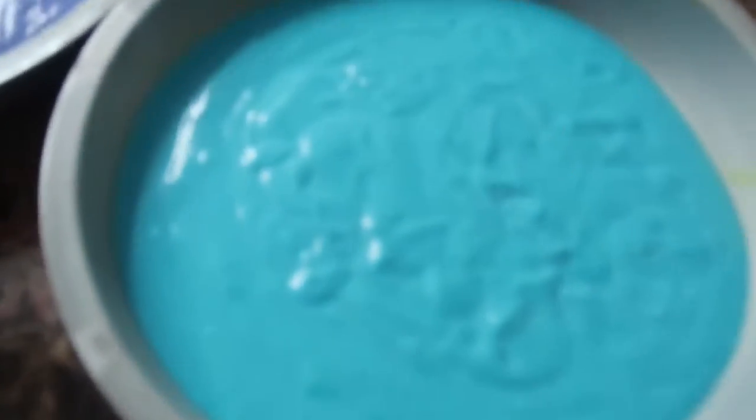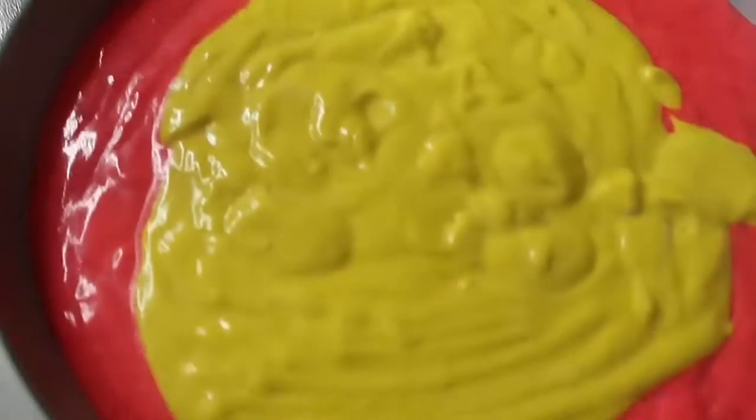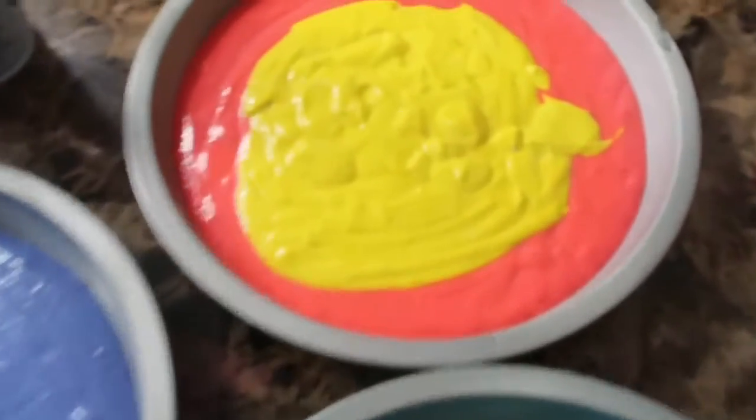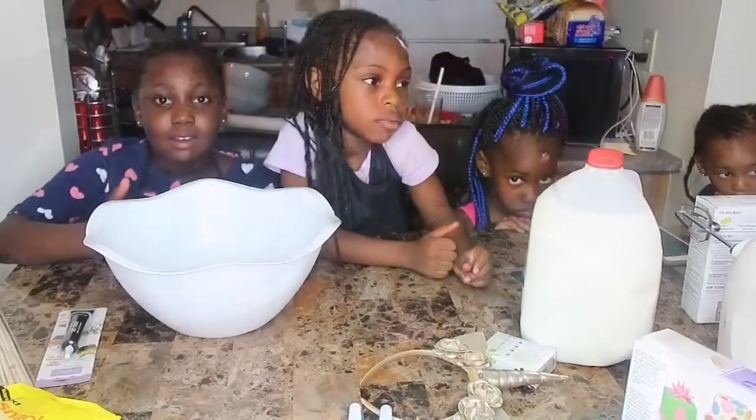You look like rainbow girl! Alright, so this is the cake — blue for Sisca, purple for Frances, red for Jazzy, yellow for Joy. We didn't get four, so we mix it with this one. Let's see how it turns out.